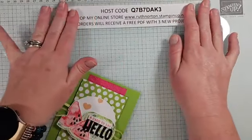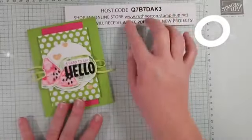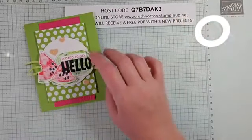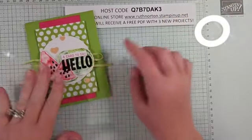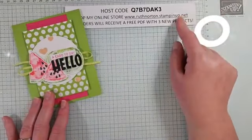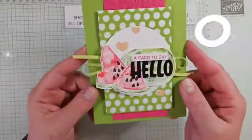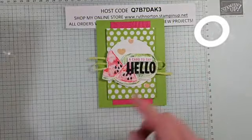If you're shopping my online store between now and Thursday, make sure you use this host code — this is my February host code. I'll have a new host code March 1st and all the details will be on my blog. If your order is over $150, don't use the host code because you'll get stamping rewards on that.